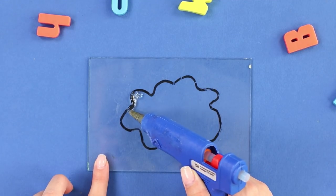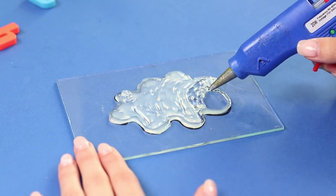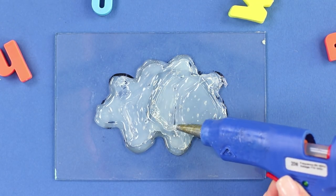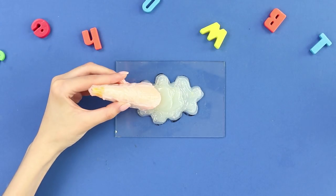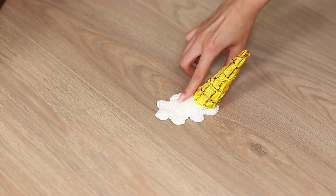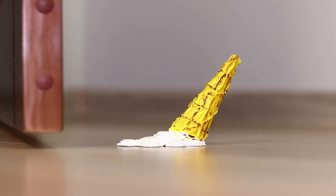With a hot glue gun, draw a cloud on the glass. Fill the contour with hot glue. Extrude hot glue in the form of a cascade of circles. Glue the cone to the upper circle. Color the workpiece with acrylic paints. Place it under the interior door. A waffle cone in melted ice cream is a functional and original stopper.